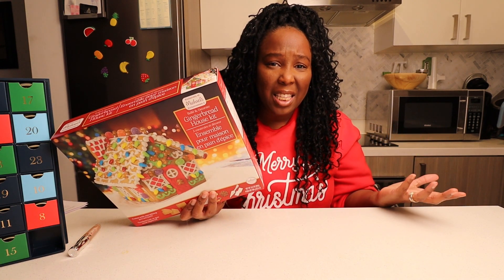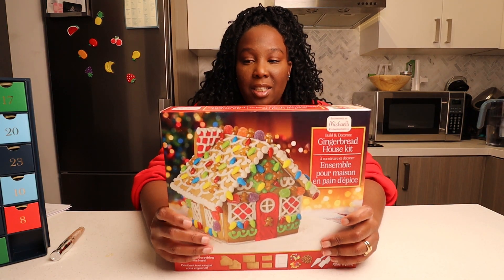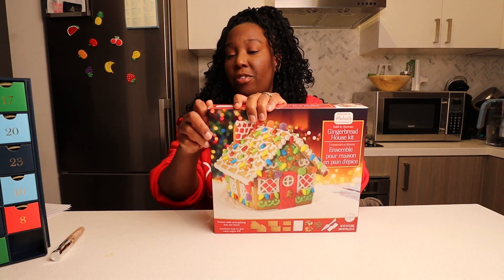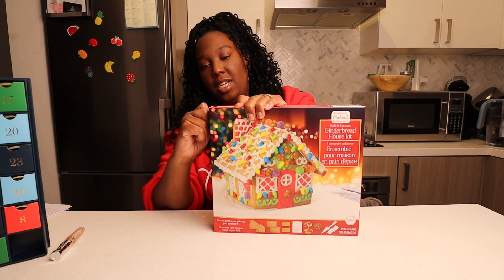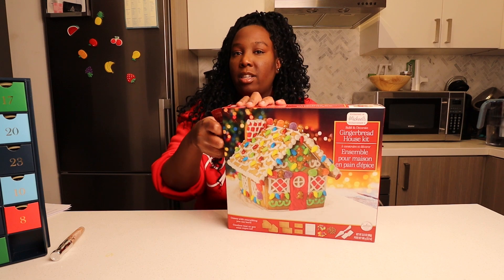First of all, do we even eat these? Like what happens? You just decorate and that's it? Let's make this! So as I said, this is my first time making this. My husband said it's actually very tricky, but I accept the challenge.